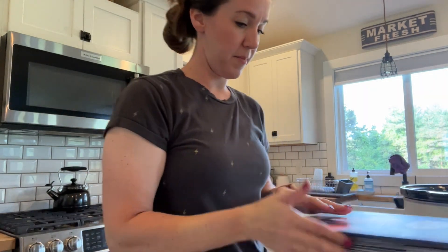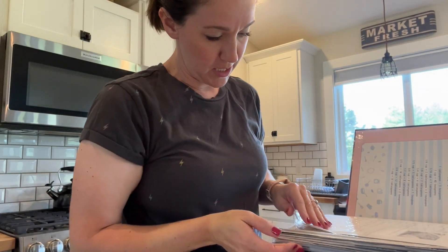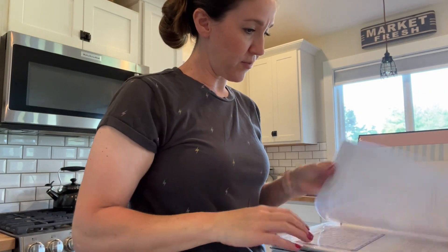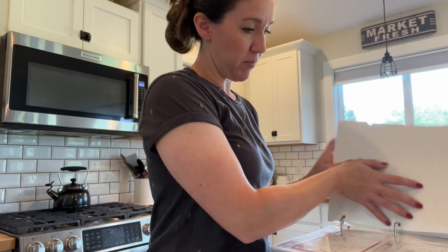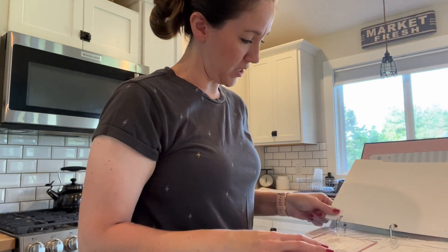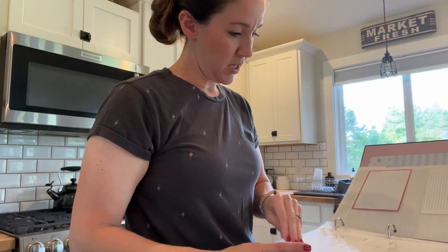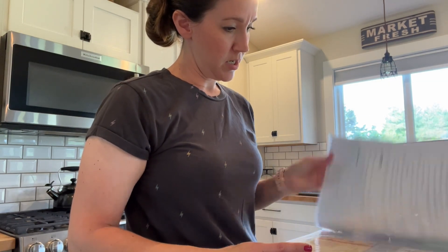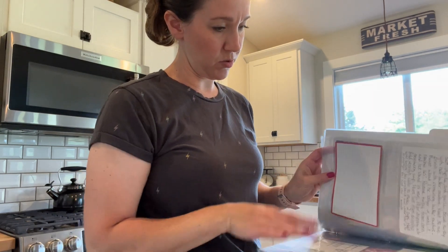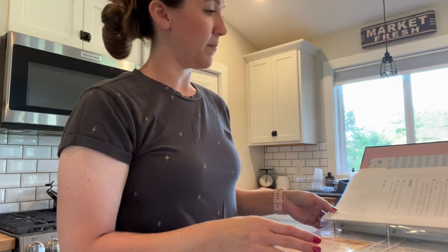This is my big binder of recipes. I try to keep my favorite ones in here and I can't remember if I have printed this one off or not. If I haven't, then I need to do that. No, I do not. Okay, let me go find that recipe.